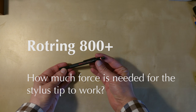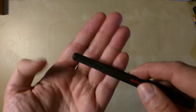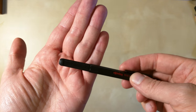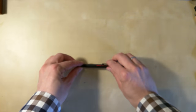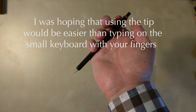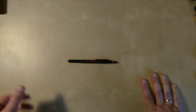I got this Rotring 800 Plus as a gift and was quite excited about it. It has a conductive rubber tip so that you can use it on touch screens. I thought this is great — you can write with it or use it on your phone.